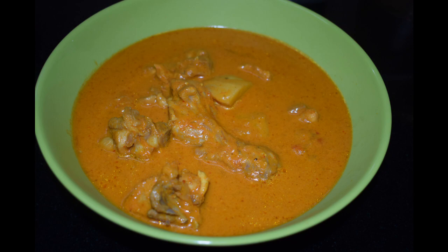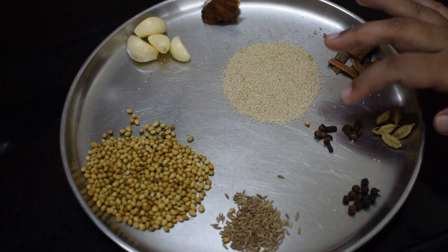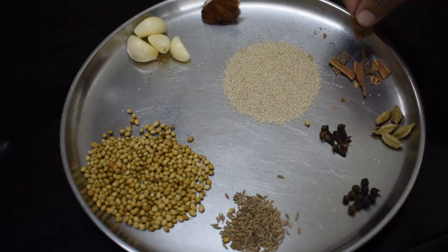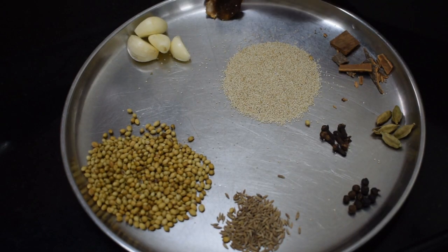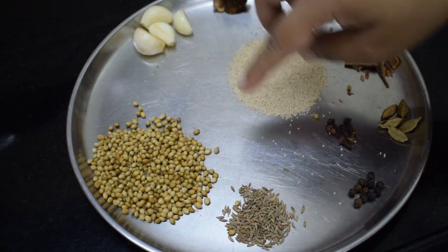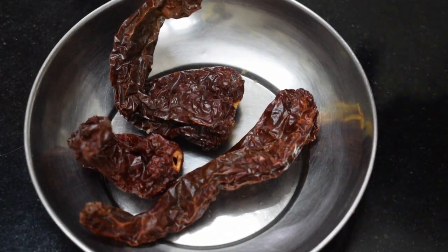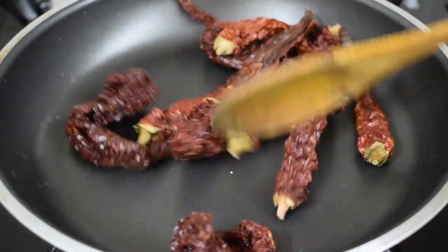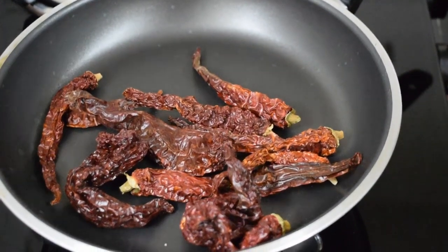So let us check out the ingredients. Here I have taken 6 cardamom pods, 6 cloves, around 10 to 12 pepper, 4 pods of garlic, 1 small piece of tamarind, 1.5 tsp of coriander seeds, 3-4 tsp of cumin seeds, 3 Kashmiri chilies and 6-7 bydagi chilies.